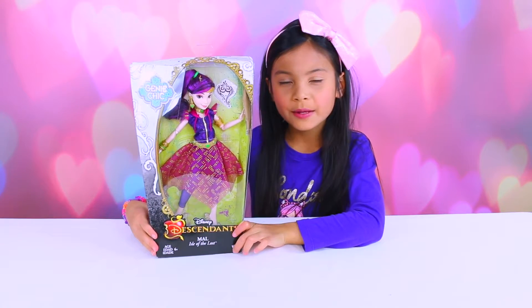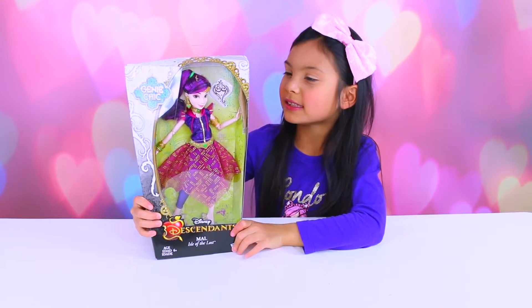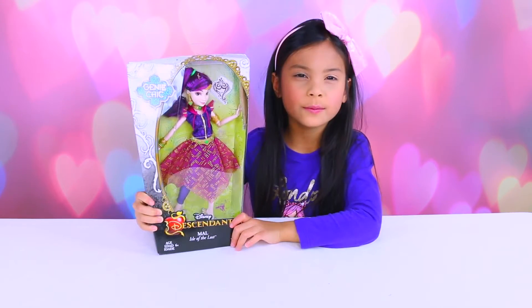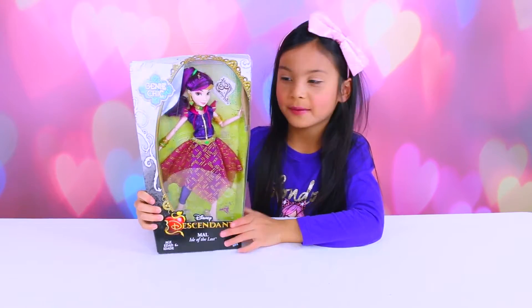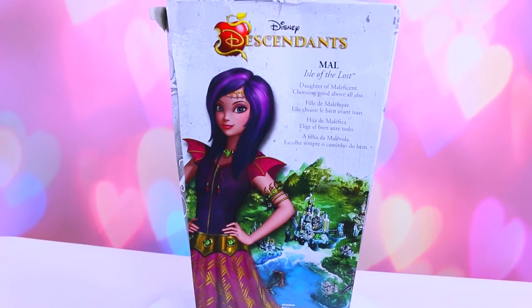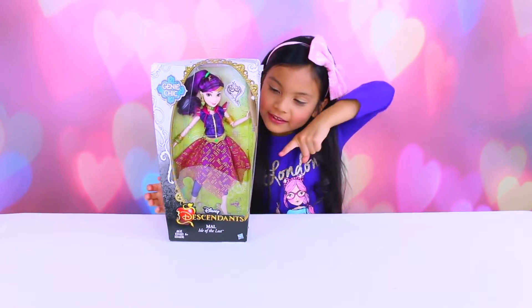Hey guys, we are doing Disney Descendants and it is Mal. This is from the Genie Chic line. Here's the front and this is what she looks like in the movie. Let's get ripping into it.